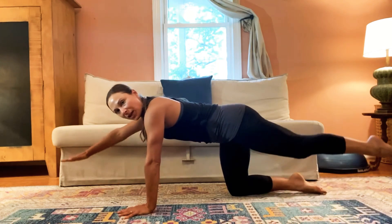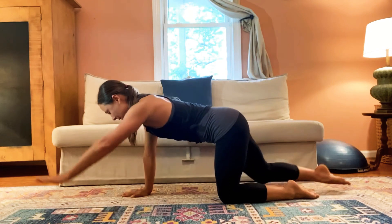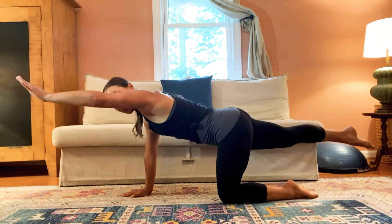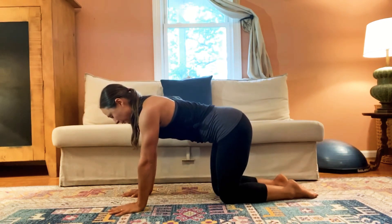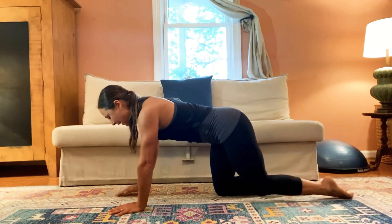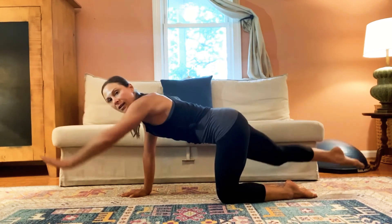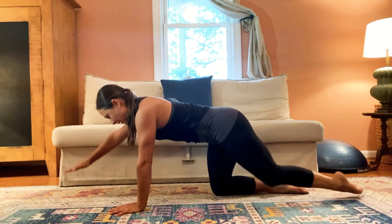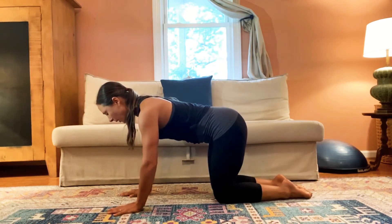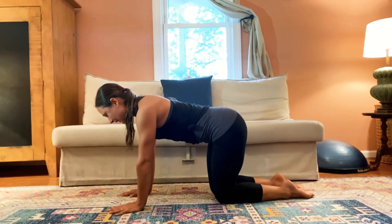Full bird dog: reach one arm forward and the opposite leg back, and bring it down. Switching sides — reach, reach, reach. How high can you go without the ribs or spine being moved by the limbs? Think front and back rather than up and down. Reach, reach, reach. One more each side — scapula broad, long neck. Last one.